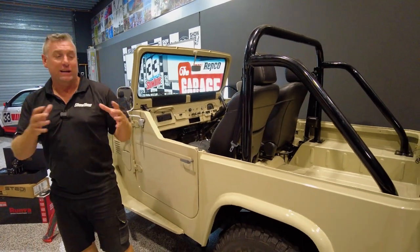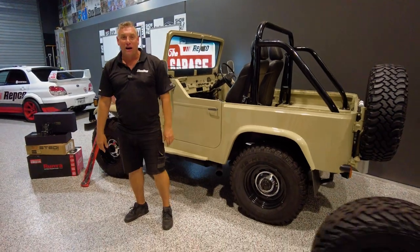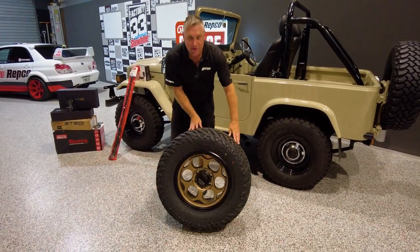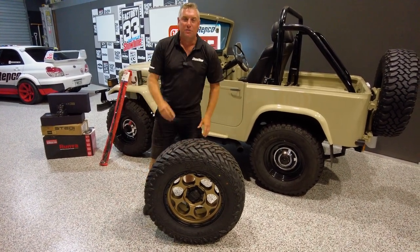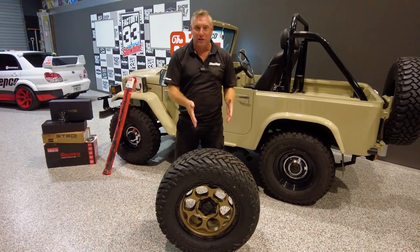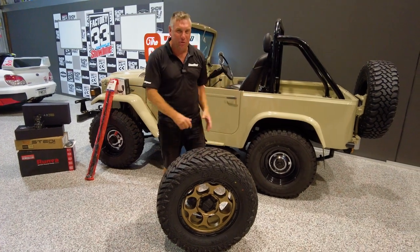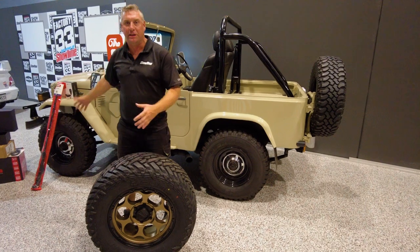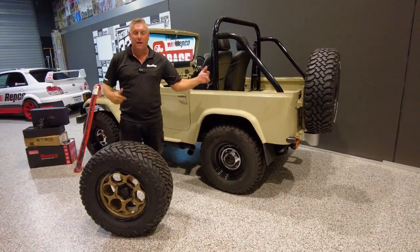One thing that is really going to set this off — thanks to the guys at KMC, we've got these bad boys: a big set of 18s with 33 inch fuel tyres. We tried 35s, we had 37s and we had 33s. The 35 inch tyres on the front look kind of cool but put them on the back and we would have had to do a lot of mod work under the car, and we didn't want to lift the car. We think it's the cool height as it is, and 33s work front and rear perfect.